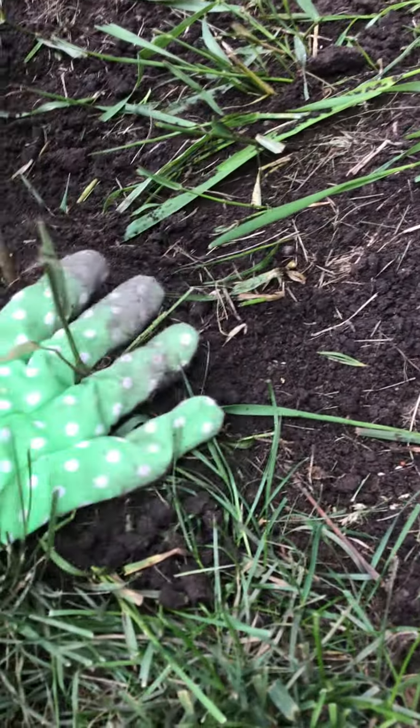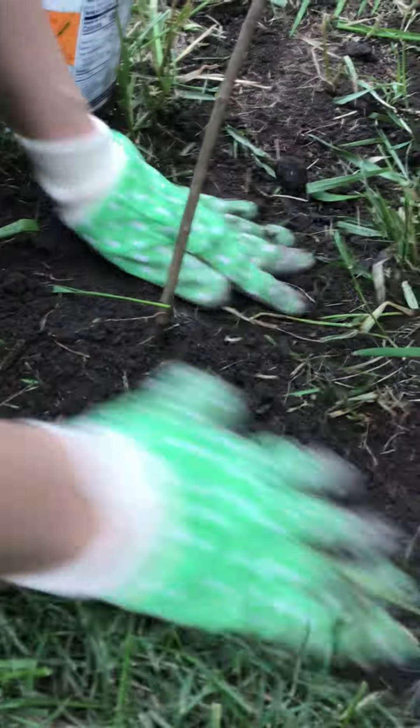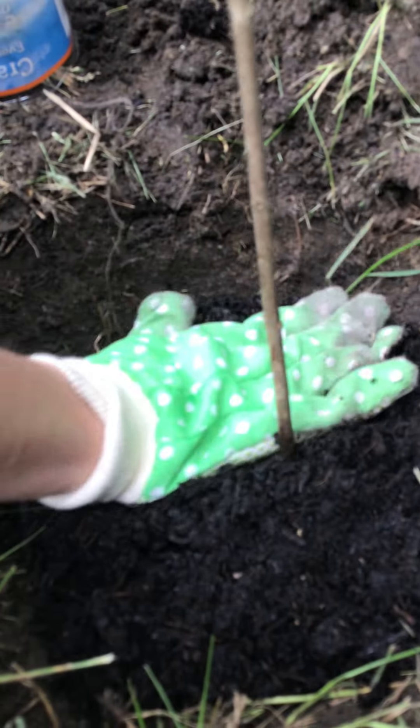Right now she's making sure it's not too tight, putting extra dirt in there because it didn't fill up from the first amount. We're going to pour it in right there. Pat it down — it's all flat.